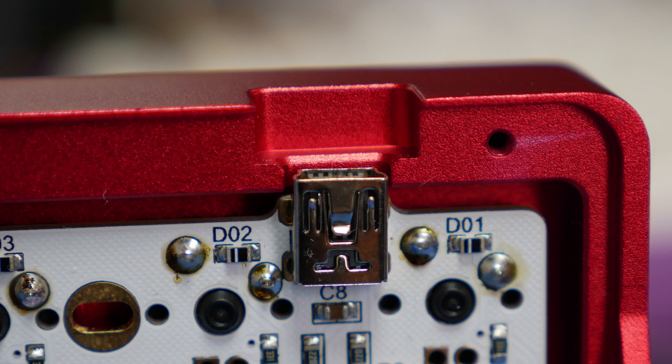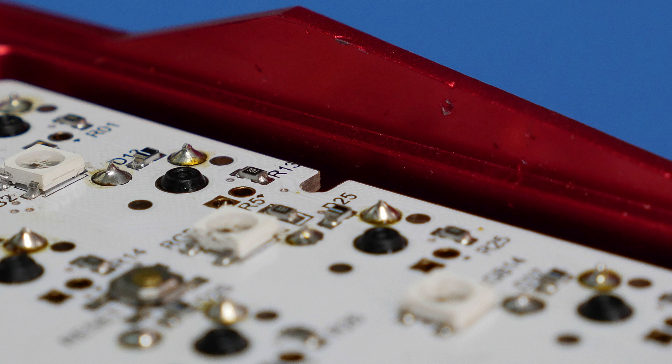My new mini looks like it's been in the wars, with some discolouration near the screw holes and a few scratches and dings. They're all on the inside of the case, so I wasn't too bothered about them.